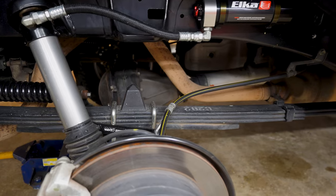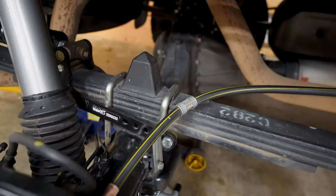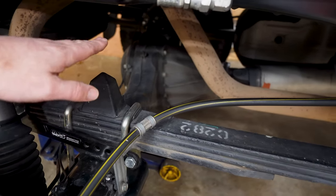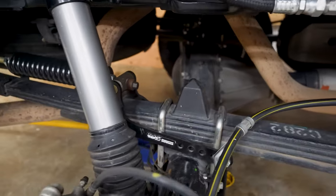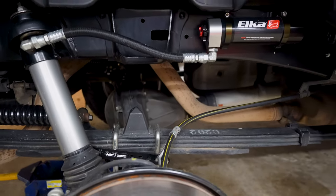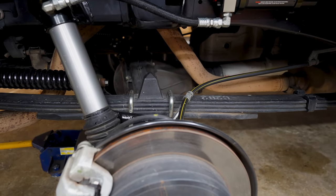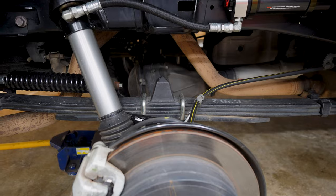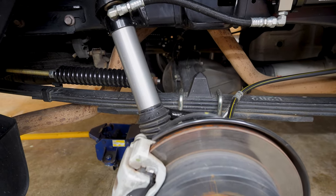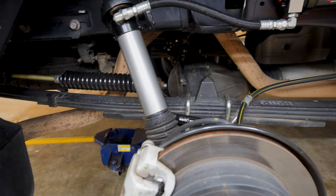Another option is the Timbren bump spacer - basically an extended bump stop. I decided against that. Basically it would ride the same until it hits, and then it's almost like riding on the bump stop. If you put a heavy trailer on it with that extended Timbren bump stop there might be some spring to it, but I was worried it would be a pretty harsh ride once it was actually resting on that with the weight of the trailer.